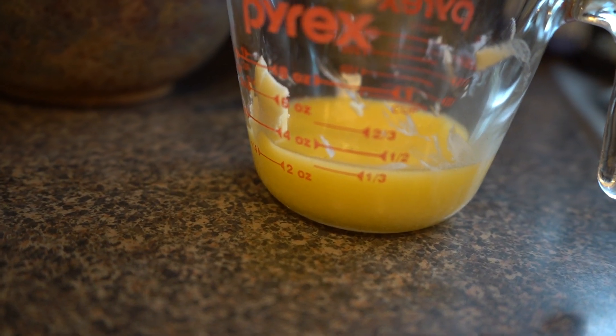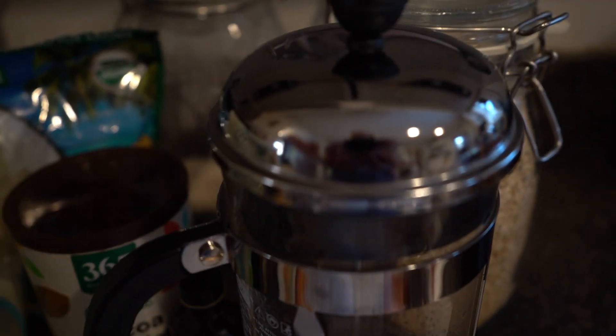Here I could probably add just a little bit more — that would be fine — but it's a very flexible recipe. So you pour the melted butter into a bowl and then you'll want to add two tablespoons of coffee.